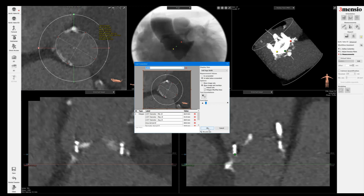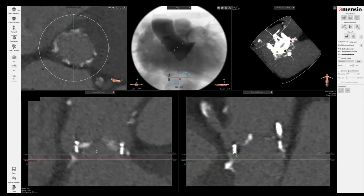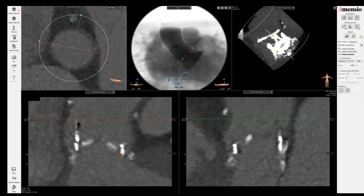So I take the LVOT here. If you think I'm moving too fast, you can certainly go back to my previous video to learn more in detail about how to do some of these measurements. But just in the interest of time, I'm going to do this in a relatively quick manner.